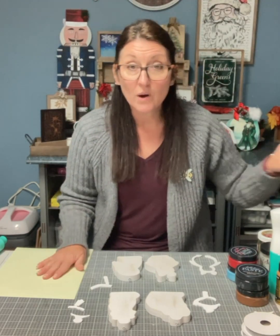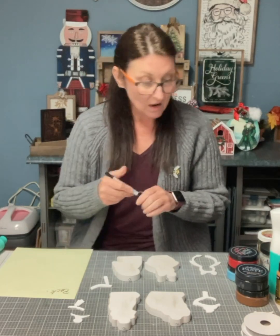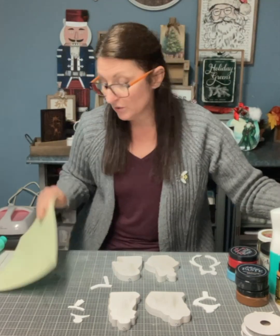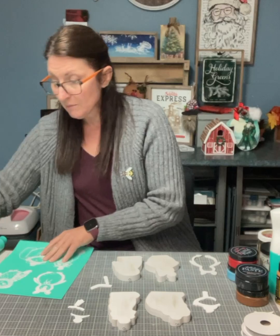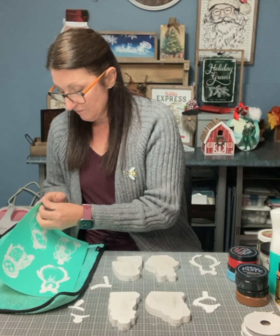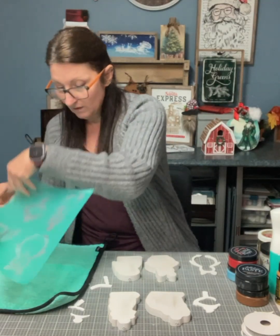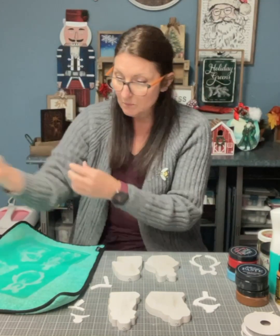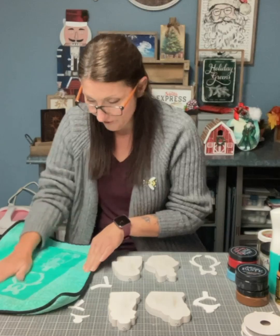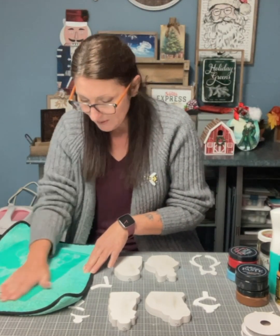You want to write on the back so you don't get the front and the back mixed up, because our stencils are reusable. I'm also going to fuzz this. I want to do my penguin first because he looks so cute.